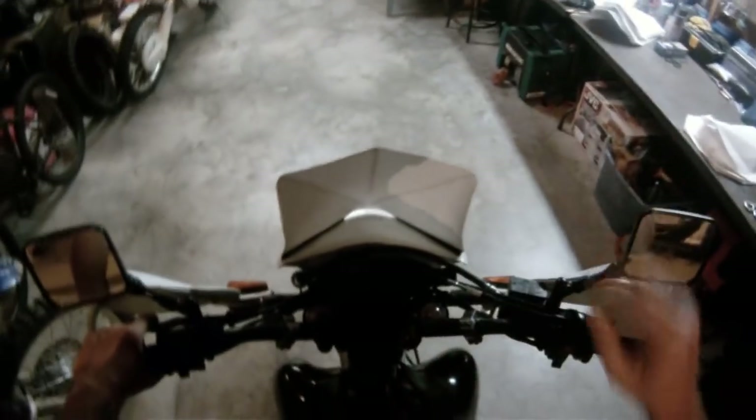The Velcro is important because if you're up on the pegs in an attack position and you hit technical stuff, this thing is going to come up and hit the bottom of your helmet. And if you do go over the bars, the Velcro is just going to pull off — this thing is not going to damage your number plate or chop your head off. Worst case scenario.